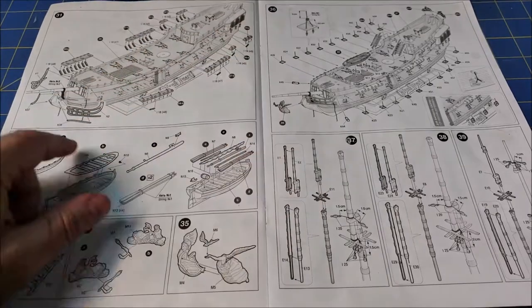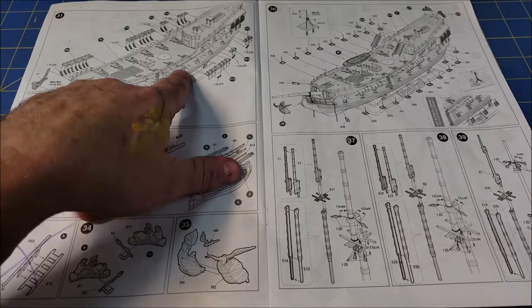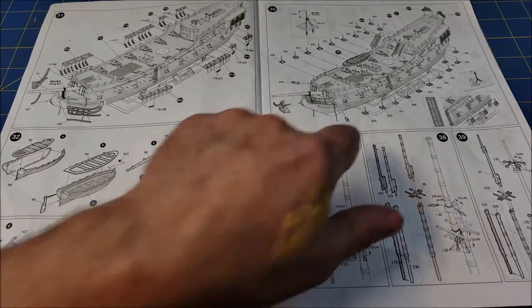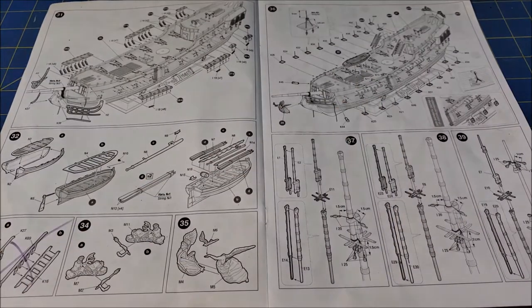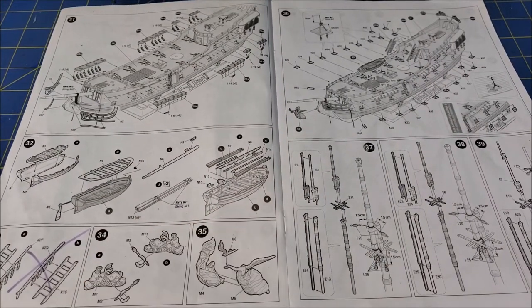It has you dropping in the cannons and then putting on these sidebars, but also has you putting these channels for the cannon doors. We start to think about the things that are going to be fragile and will break off. Those are going to be things I'm probably going to put on last specifically because of that issue. There are plenty of things I had to put on that are fragile as it is, and the fewer fragile things the better.